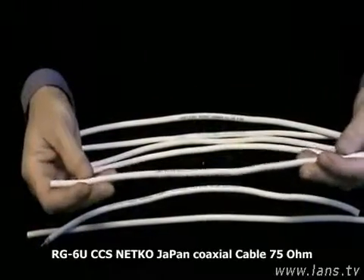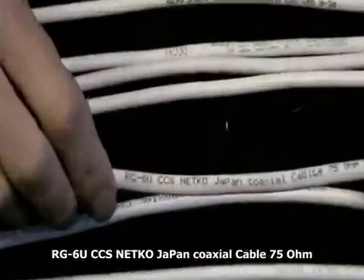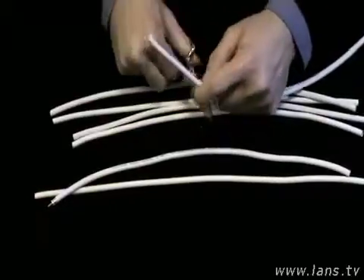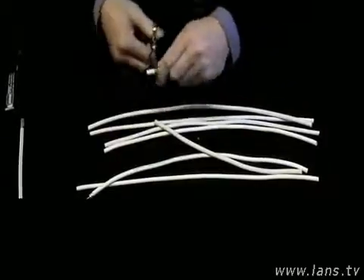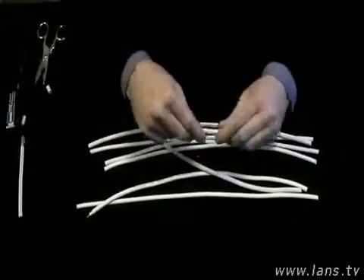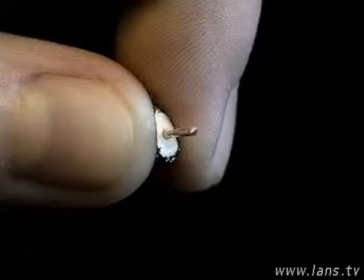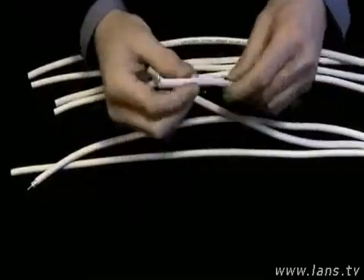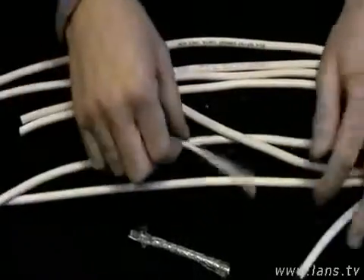Берём следующий кабель — с надписью JAPAN. Здесь написано не совсем JAPAN, чтобы ввести людей в заблуждение. Разделаем его. Хочу также отметить, что большинство китайских кабелей откровенно пахнут — это достаточно вредно для здоровья. Мы видим, что диэлектрик очень мягкий на сдавливание. При нажатии вся конструкция просто ползает. Это безобразие кабелем даже трудно назвать.